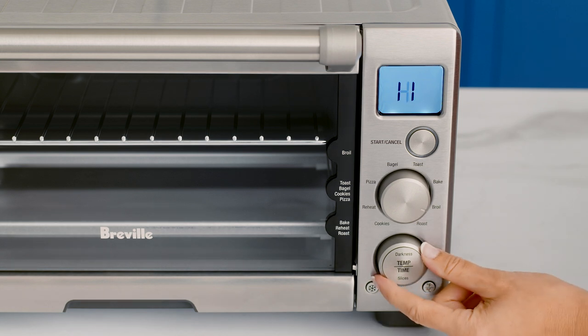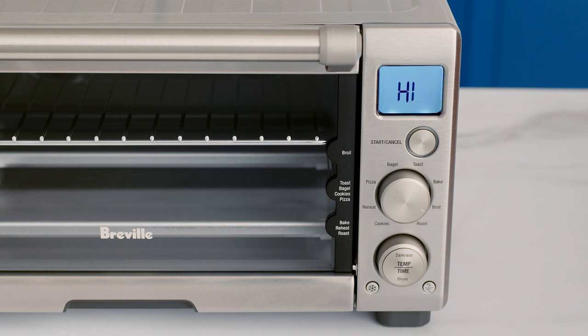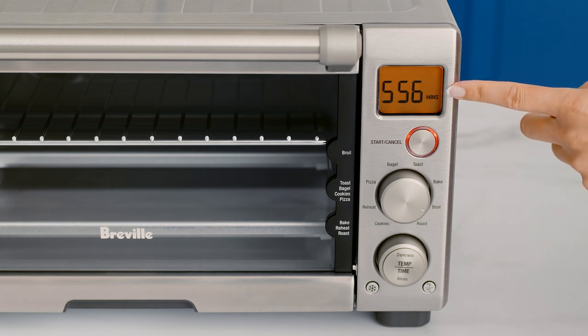Use the function dial to select the broil function. Use the temp time dial to adjust from temperature settings of low or high. Adjust the cooking time with the dial. Press the start/cancel button to activate. You'll see the orange LCD display and the timer commence the broiling countdown.